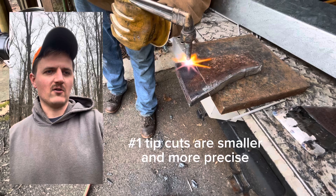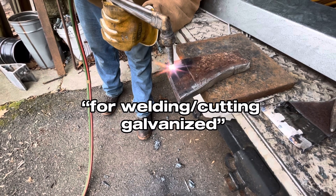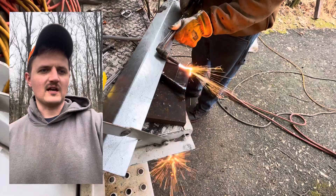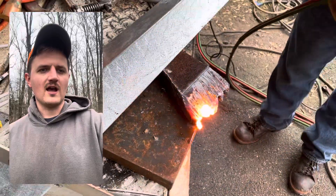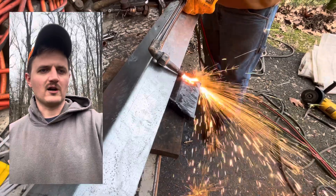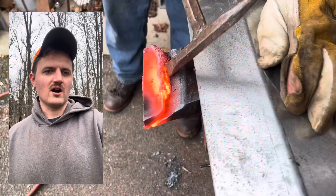Here we've got a number one tip back on the torch. Now we're using an angle behind it — this is kind of a creative solution where we're cutting an edge on this wing. That's one inch thick steel that we're cutting. We're just trying to taper it down with the torch because that'd be a lot to grind with just a grinding wheel.